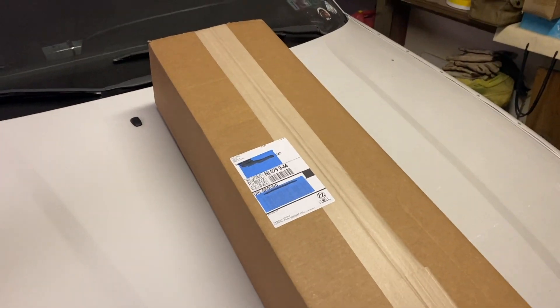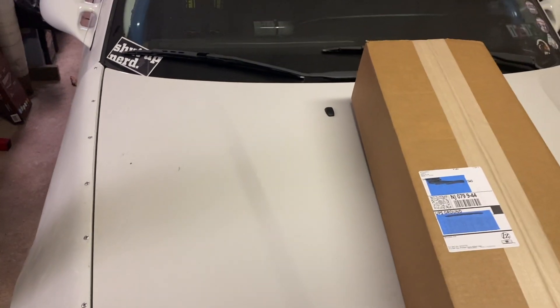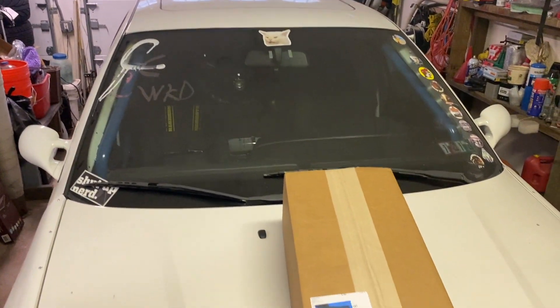Welcome back to the channel, guys. Today I have another unboxing video for you. The subject is going to be my E36, and as you can see here, it's from LZMFG.